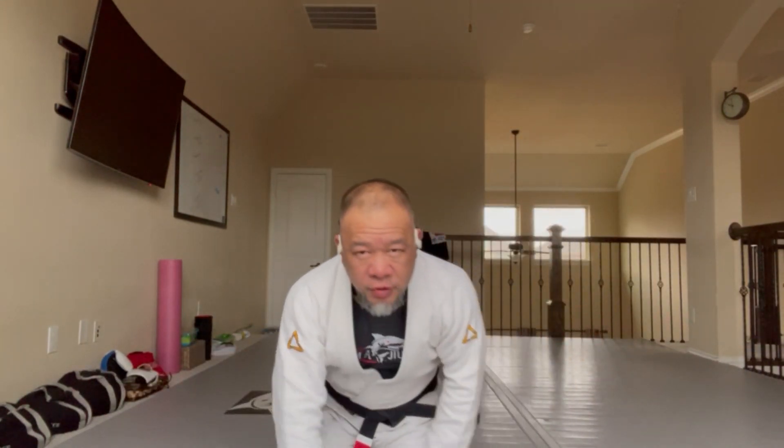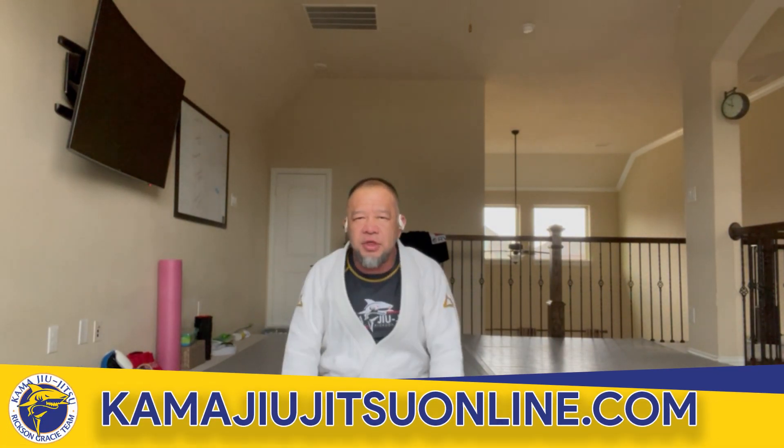A lot of times when we do our training, we don't really warm up really adequately. We might stretch a little bit, but what I want to do is make sure that I cool myself down in a good fashion. So I'm just going to simply do some exercise as well, especially since I'm a little heavier than I like to be. I've got my headphones on so I can talk to you while I move.